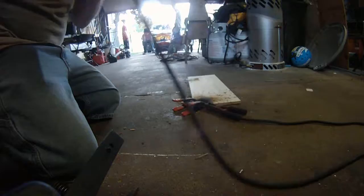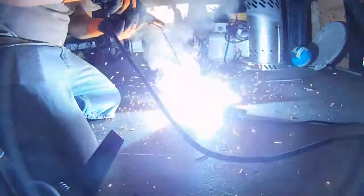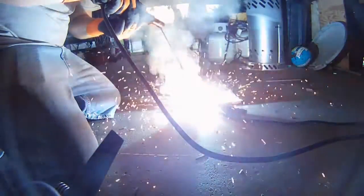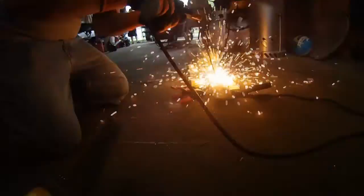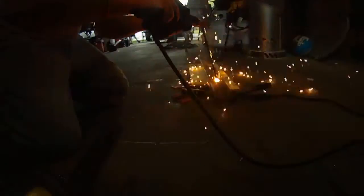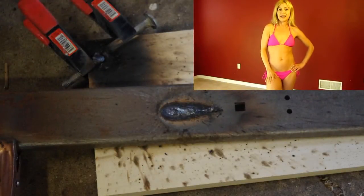It burns the f***ing steel right out. I can't believe the way those boost caps exploded. Did you see the way he laid his bead on that steel? I can't believe it.